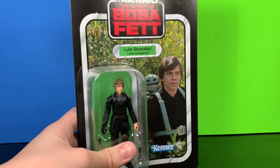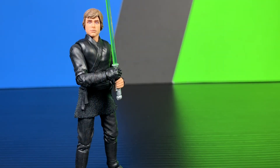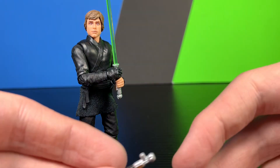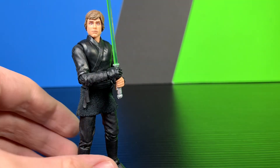Those are pretty good figures. Let's go ahead and crack this guy open. Here we have Luke Skywalker out of the package. First impressions on this figure are very nice — this is a very nice figure. But first let's take a quick look at his accessories.